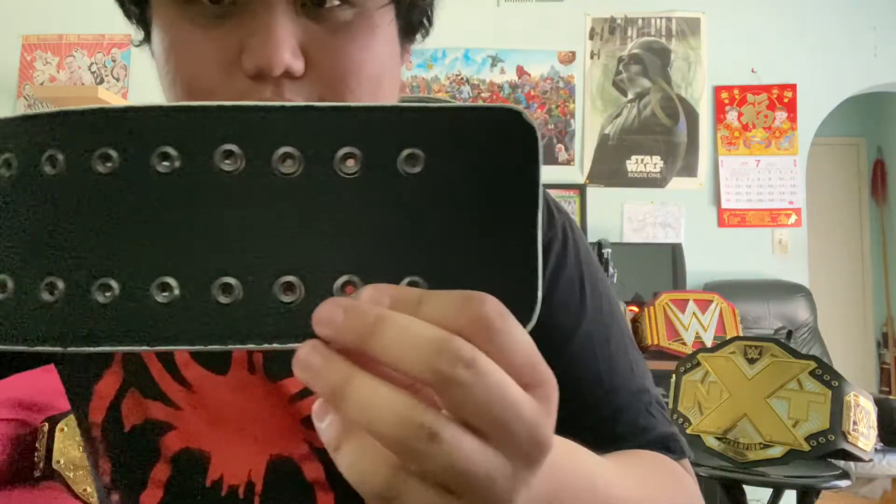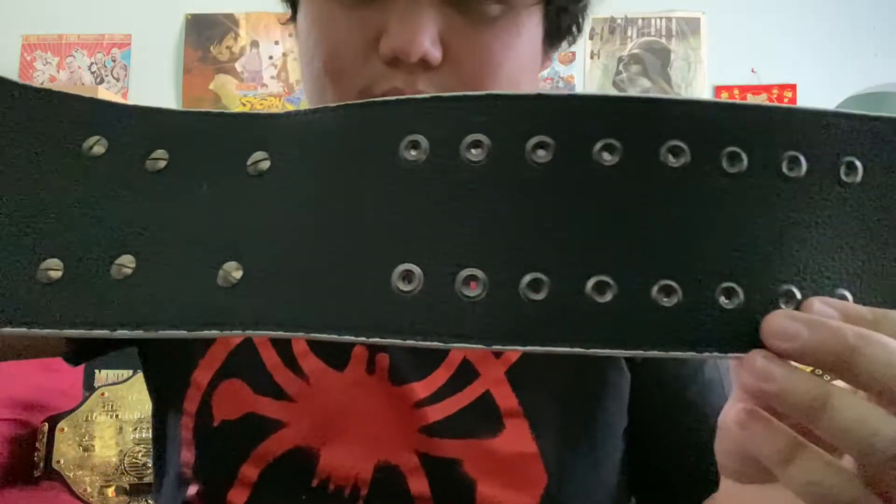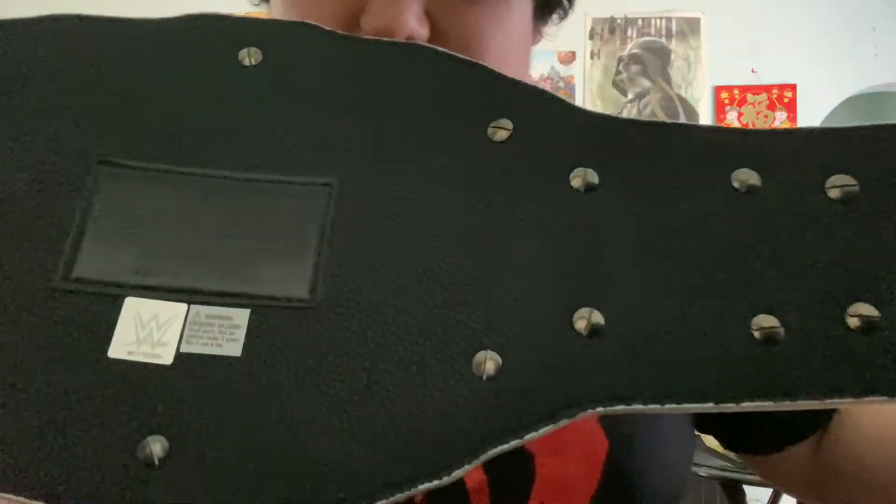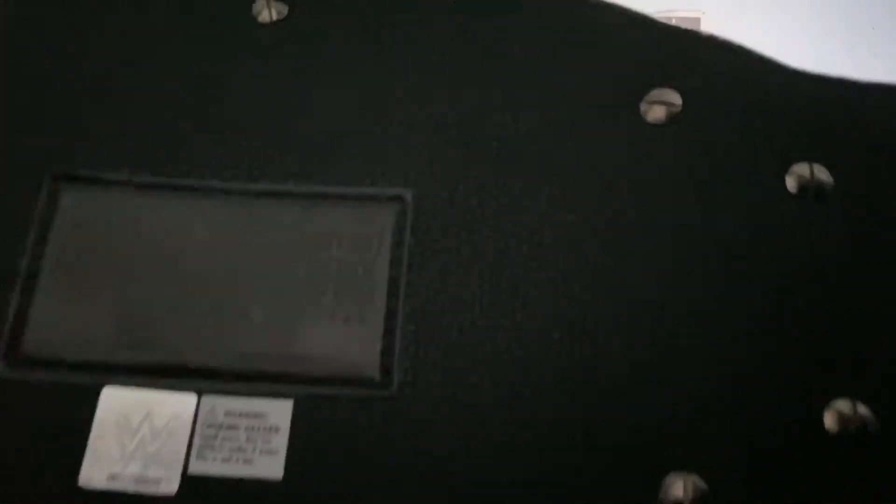Let me show you the backside. With the metal snapback, which is really good, and you can see the metal screws in the back.